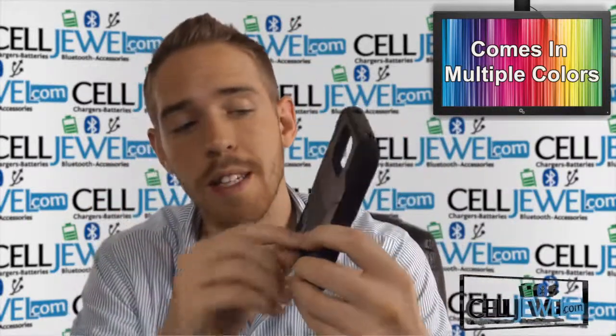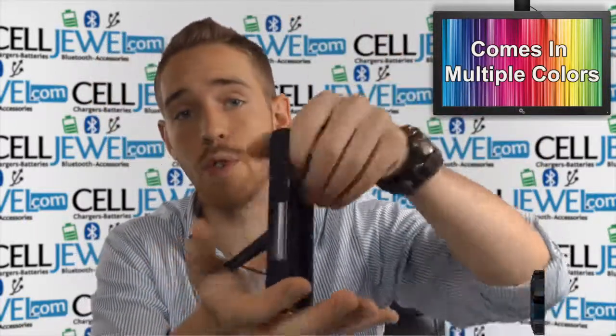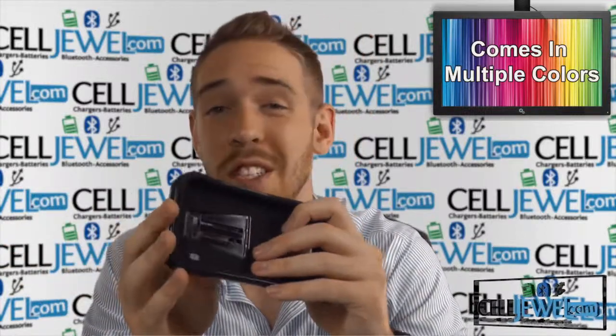Now let's talk about one of the coolest features on this case. It's right here on the back — it is the kickstand. You pull it out just like so and you can set your phone straight up and down on its side. And you can surf the web, watch videos, and do all sorts of cool things without actually having to hold your phone.